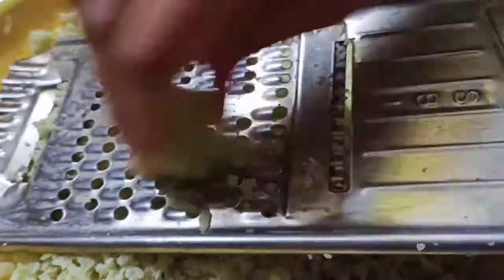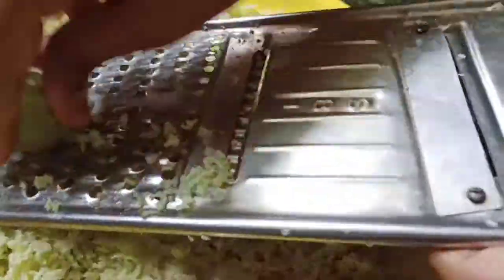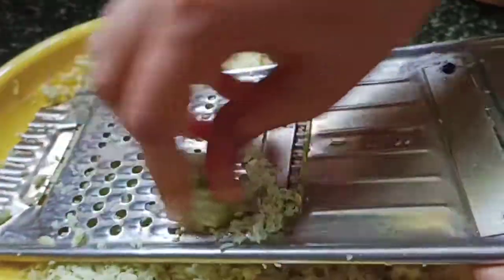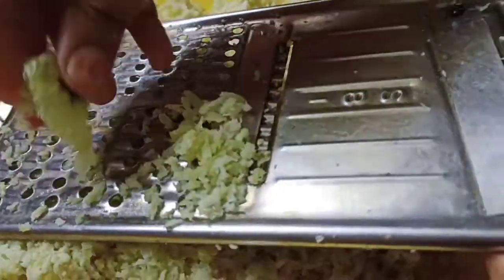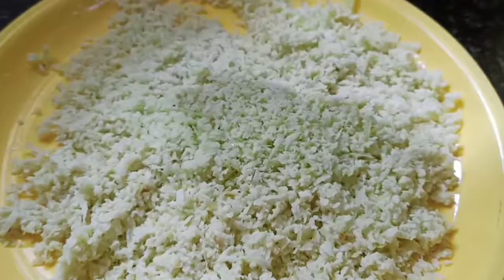Grate these Amla. Now you should remove the seeds. You should grate from all sides — grate only the flesh of the Amla and remove the inner seeds. After grating, remove the seeds; you should not use the seeds. See, the grated Amla is ready.